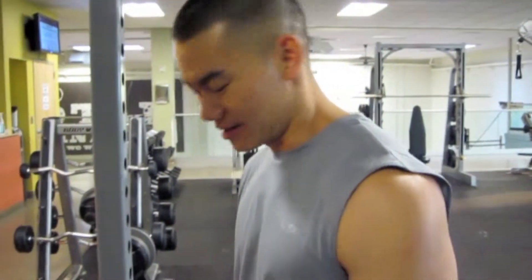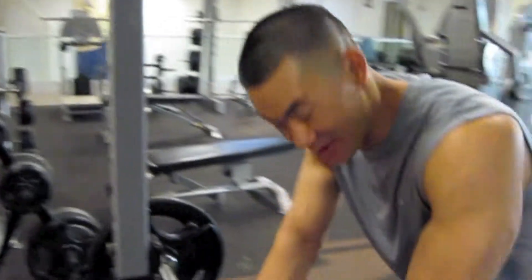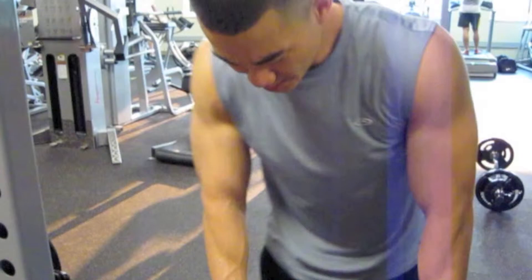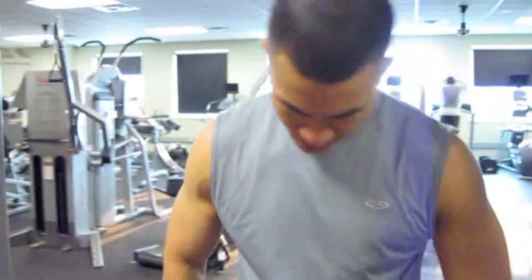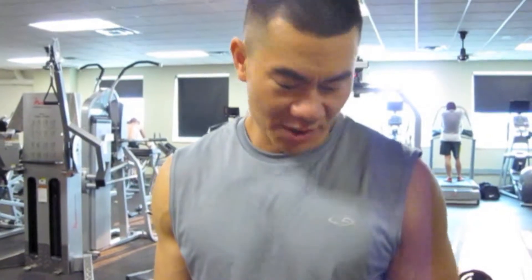I'm going to go with shrugs. The key here — it's at waist length, 10-8-6-4 reps. One of the common mistakes is people start curling it with their arms. What I always try to do is lock your arms and lift strictly with your traps.